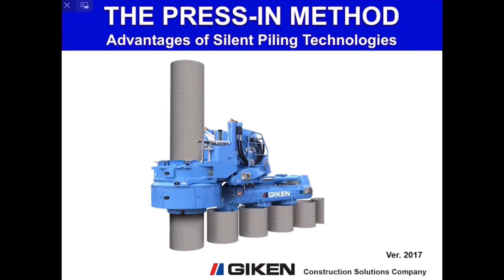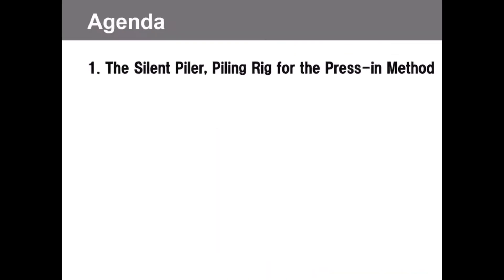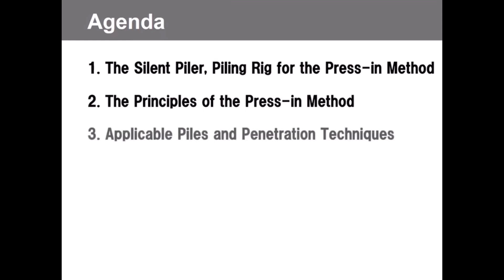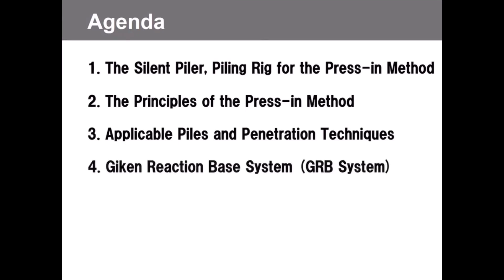Welcome to this Geekin online presentation. This presentation describes the details and advantages of the press-in method. Firstly, we will look at the silent piler piling rig. Secondly, you will see the principles of the press-in method. Thirdly, applicable piles and penetration techniques will be shown. Next, we will introduce the Geekin reaction base system, also known as the GRB system.